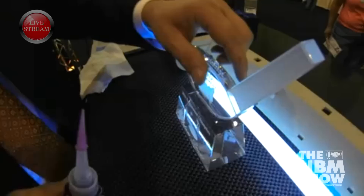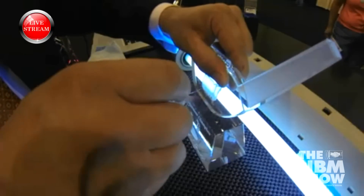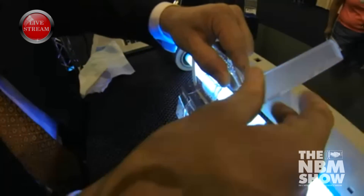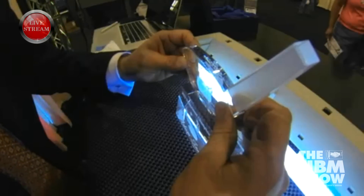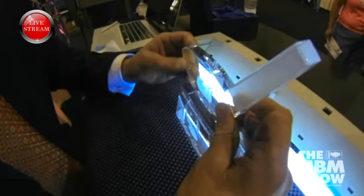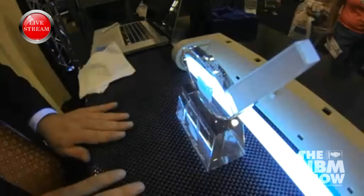I'm going to tilt my award back and take this glue and put down a thin bead of adhesive right underneath my award. Then I'm going to set it back. The UV glue is very thin, so it's actually going to spread out, or wet out, across my award.